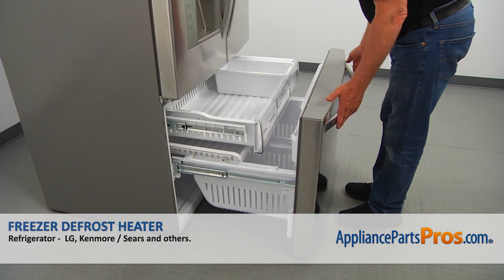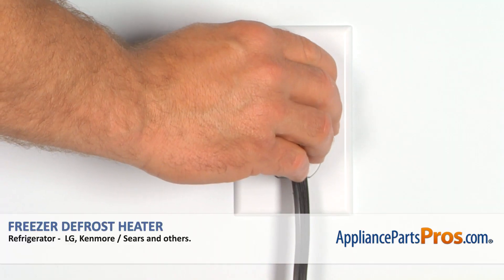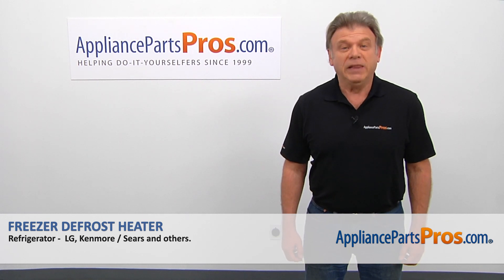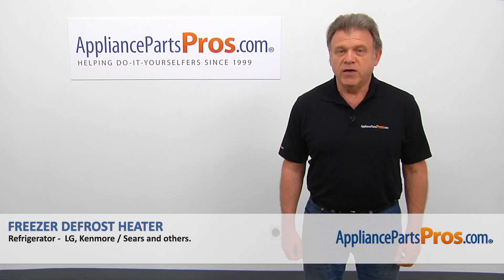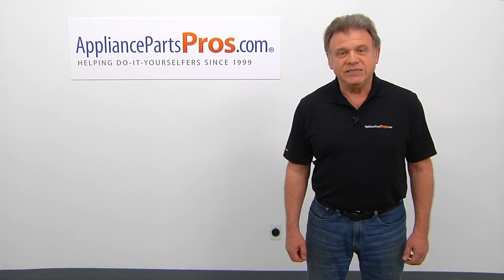Now we can close the freezer door, plug the fridge back in, and make sure it's cooling. Thank you for being a part of another successful repair, brought to you by AppliancePartsPros.com. For any of your future appliance repair projects, please check out our other videos available on our site, on Facebook, on YouTube, and on Instagram.